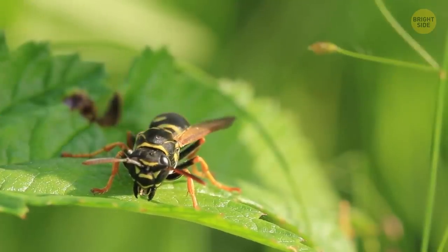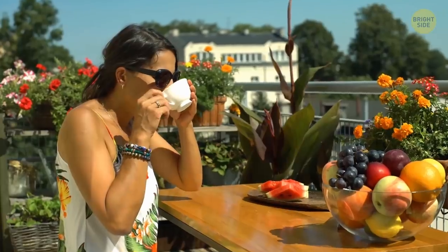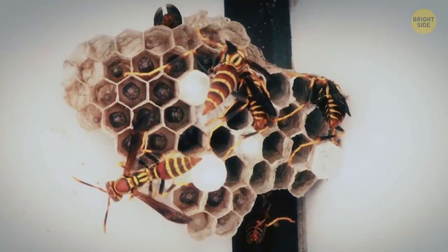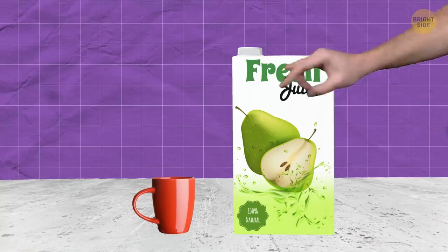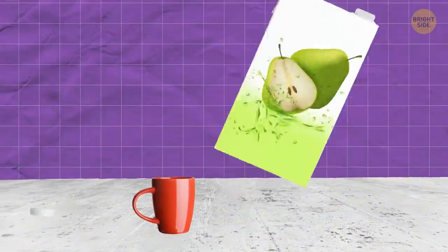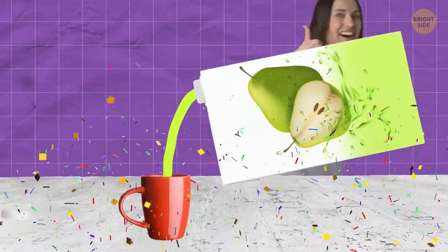Leave wasps alone and they'll leave you alone? Wrong. While this works for bees, wasps will sting you unprovoked — they also get more angry depending on the season and how close you are to their nest. We've also been pouring carton juice wrong: instead of pouring with the hole closest to your glass, flip the carton so the hole is further away. Your juice will pour much more smoothly.